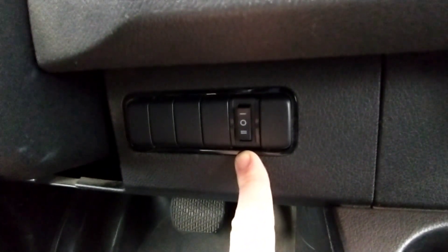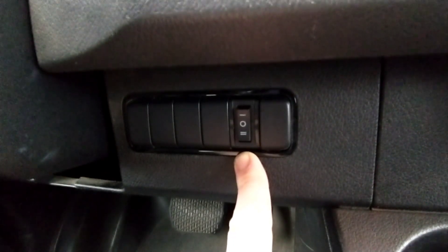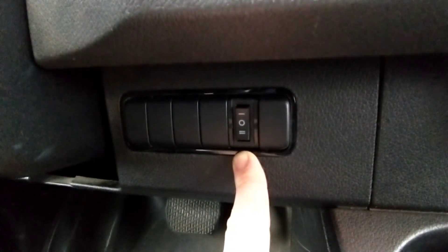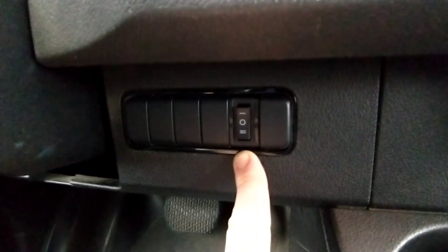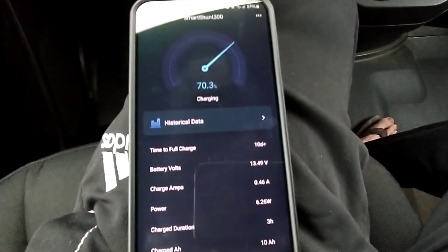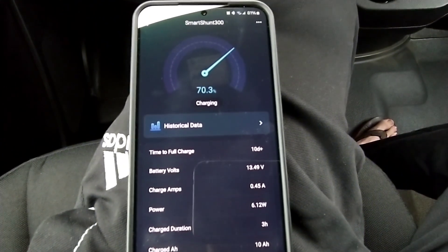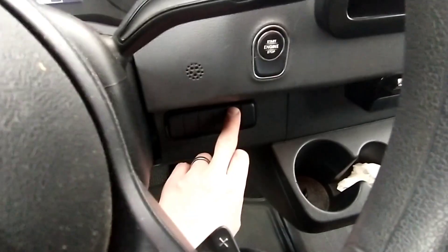I did about an hour and a half to two hours of driving with the DC to DC charger. It's a Renogy 60-amp. It got warm to the touch but not hot. They allegedly get pretty warm or hot on 60-amp operation and I can't report back on that yet. I've got half an amp coming in from the solar, so I'm going to go ahead and switch to 30 amps.